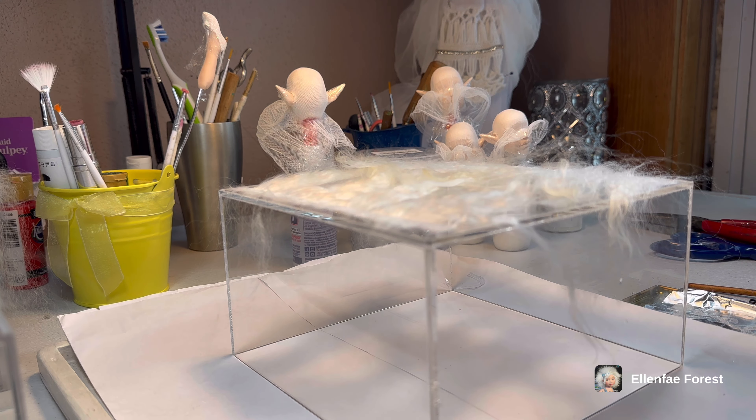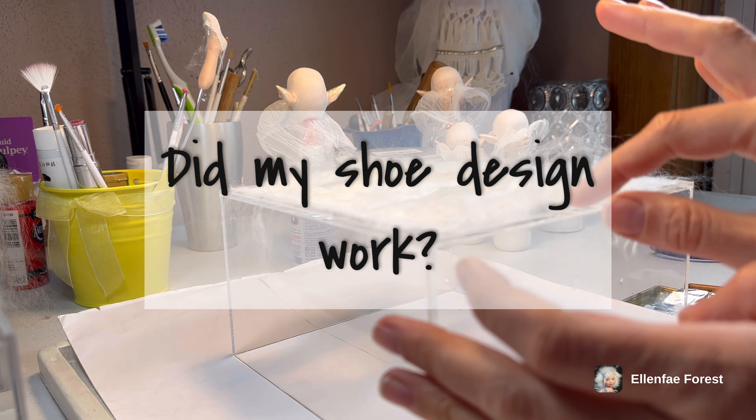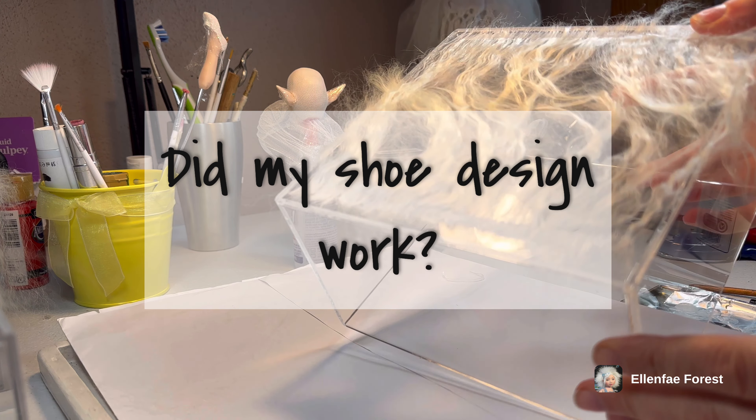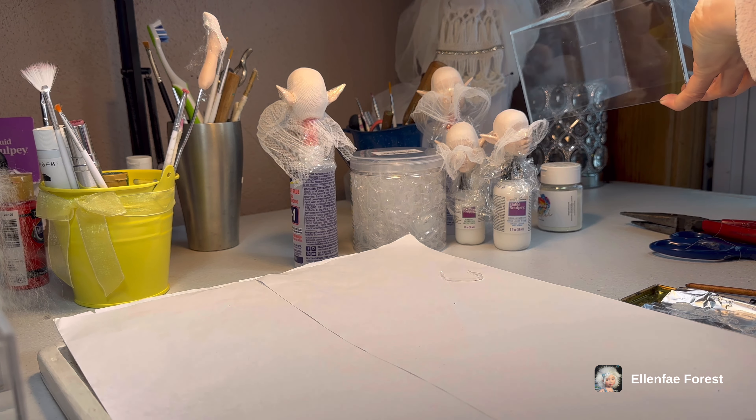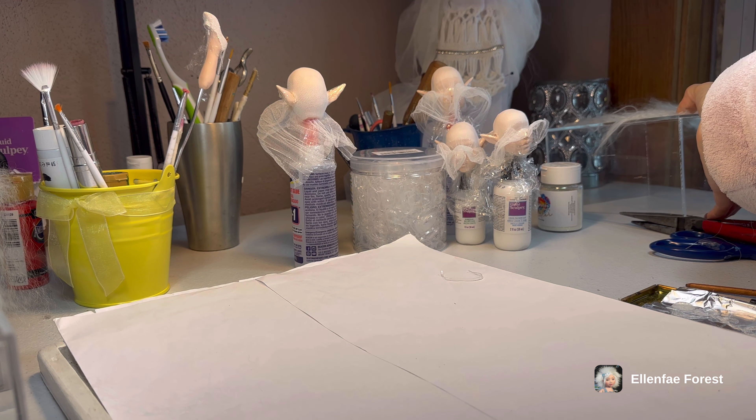Good morning, my friends. So I have been working on this yesterday, which is making the hair wet because we've been wigging like crazy.